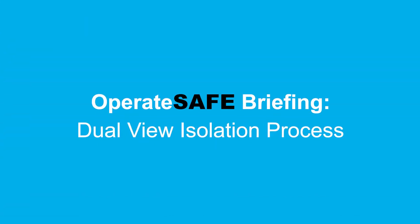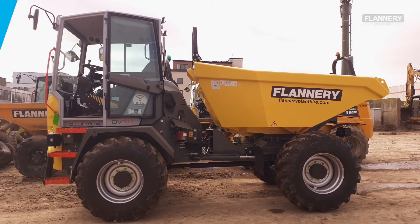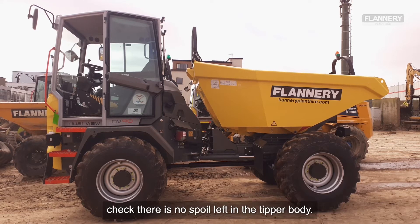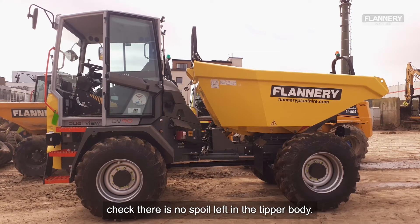This is a quick guide to isolating a dual view dumper ready for maintenance or servicing. Before you begin, ensure the machine is positioned on firm level ground and check there is no spoil left in the tipper body or skip.